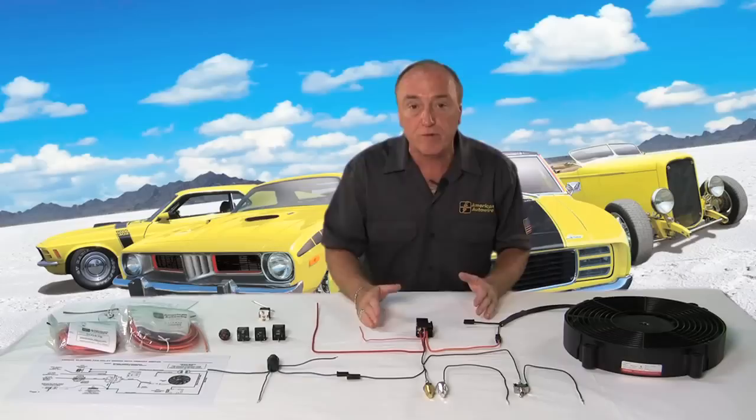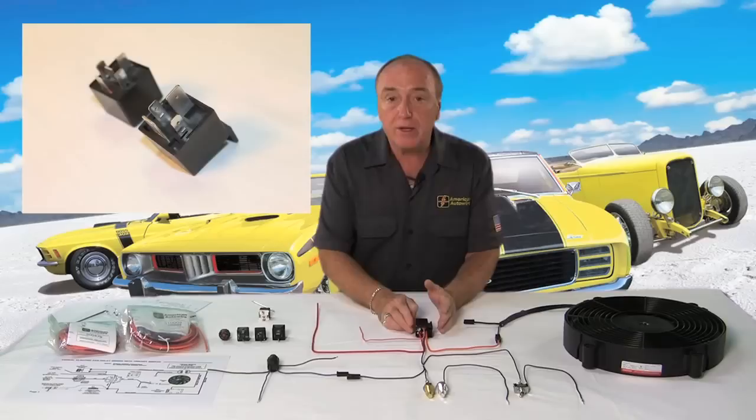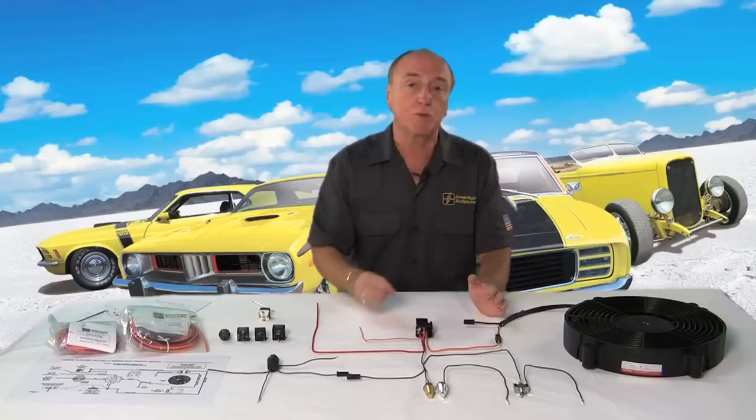Since we've identified that we're going to use a relay, here's a brief explanation about how a relay works. You need to think of a relay as a switch. You have power in, you have power out of the switch, and you have some switching mechanism — that mechanism is the relay coil.